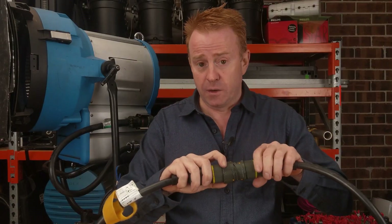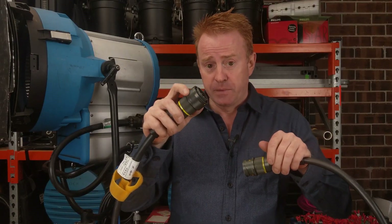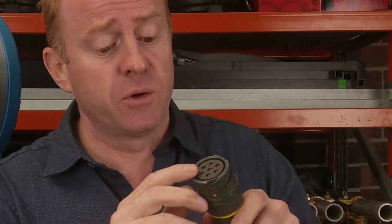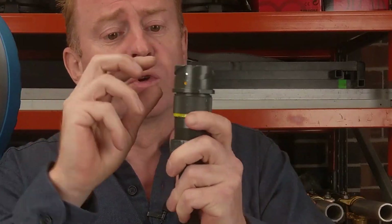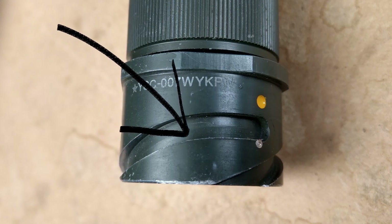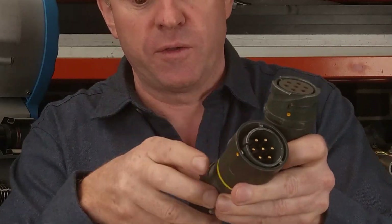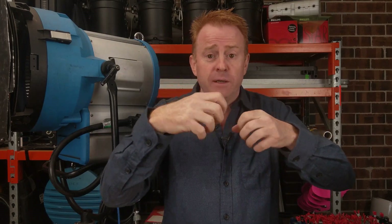Next we're going to get on to the locking collar — this bit that turns. On the receiver side you've got these grooves, and that's where the locking collar goes into. The locking collar has these teeth which go into those grooves. Here's one thing you need to know: you don't force the cable together and then lock it with the locking collar. When you turn the locking collar it actually pulls the two pieces together and makes them join. That's the job of the locking collar — it's not your job to apply force.